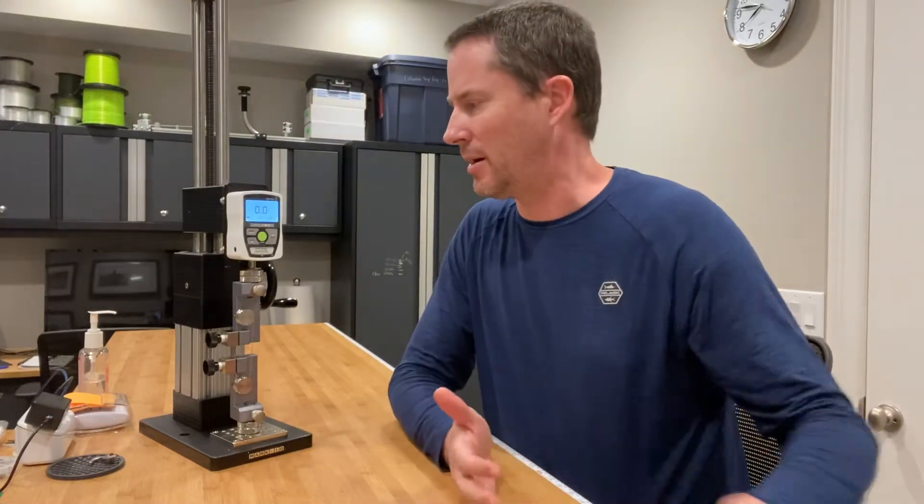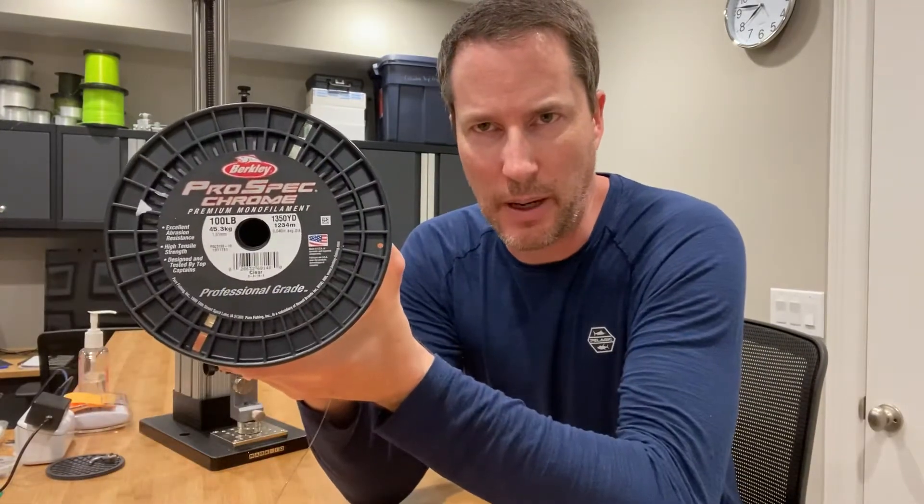Hey everybody, it's Art Weston. I'm going to be doing the second test of Berkley's Pro-Spec Chrome in 100 pounds.